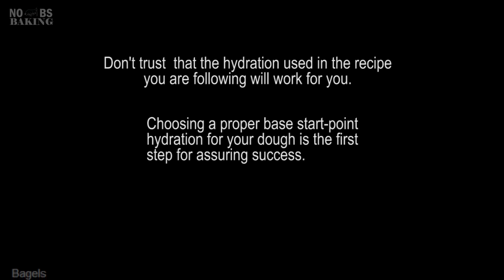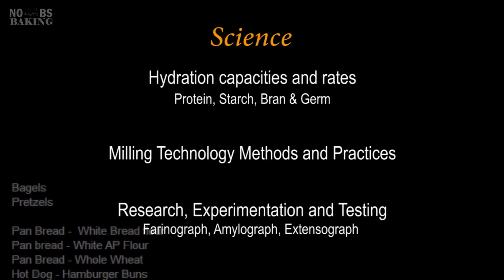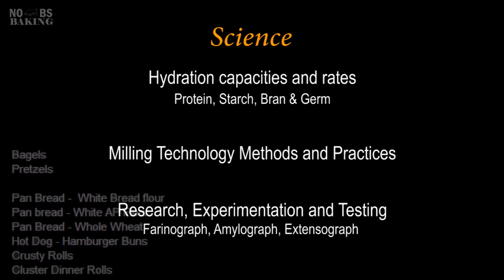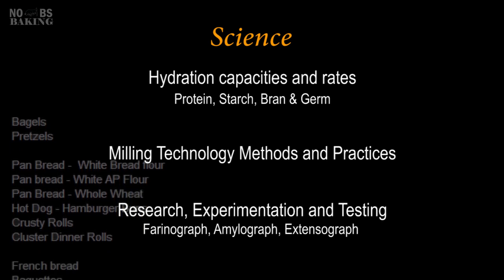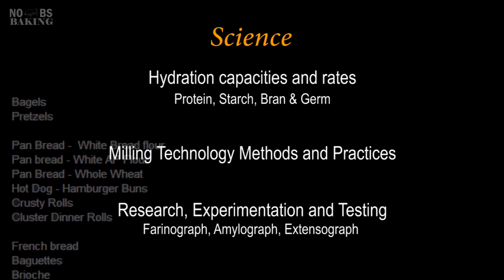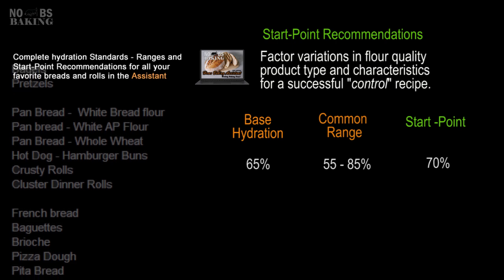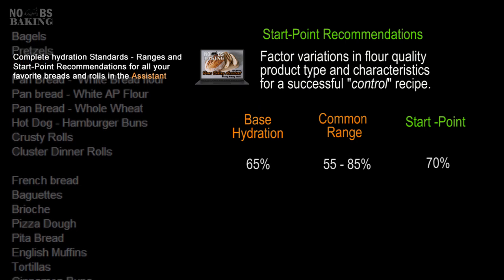With all the different bread product types and vast variations of each of them, how do bakers know what hydration to use and how do they pick a start point? The answer is science. Hydration capacities of flour types are based on species, protein and starch quality and content, milling technology used, and flour testing — such as farinograph curves as one example. Through extensive testing and research, foundational or base hydration levels were established, which were then expanded to cover a variety of products and the specific characteristics bakers desired.